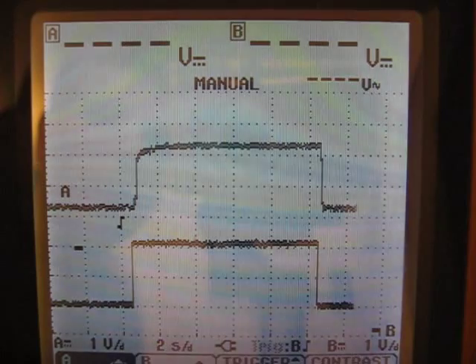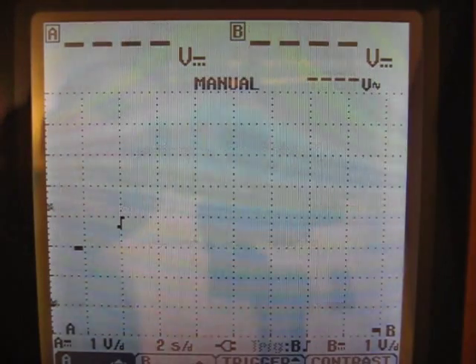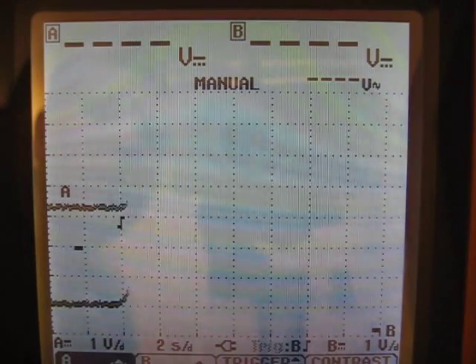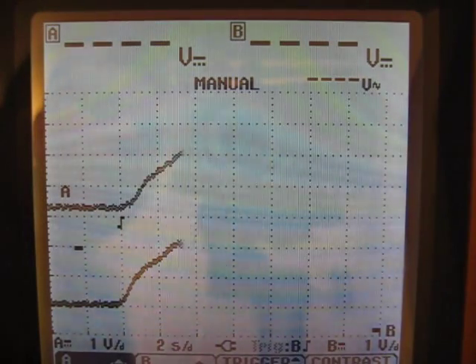I'll stop it there and restart it here. So now I'll twist the throttle at about a medium pace. And you can see it follows it pretty closely but it's more smooth.